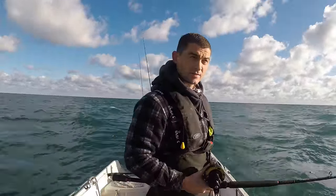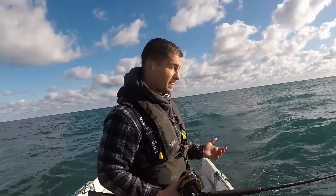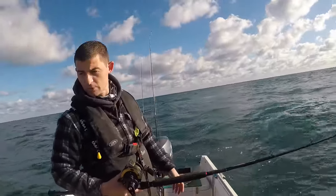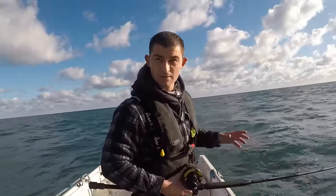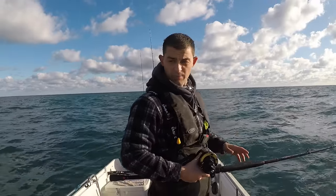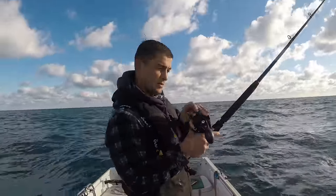Going out to the wrecks. The one I wanted to go on has got fishing gear all over it, so I've had to come to another one — not ideal. The wind's picked up and it's brought with it a bit of swell. I'm just lowering down my first rig as we come up to it. I'm hoping we won't be drifting too fast — half a knot max — so I'll be able to drift slowly across the wreck and hopefully pick out one of the ling.